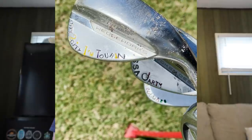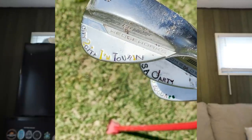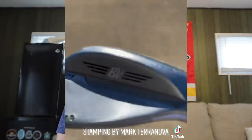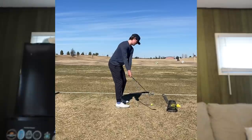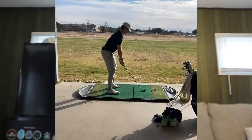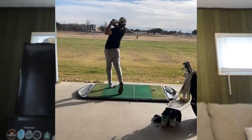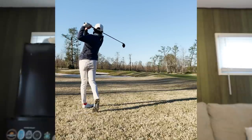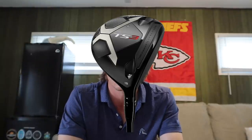Wedges: I had a 58-degree wedge Vokey low bounce K with custom stamping, a 54-degree Vokey with stamping, a 50-degree Vokey with stamping. Titleist T100S irons 5 through pitching wedge with 7.0 Project X shafts and Victory Green grips. The 4-iron is an AP2 bent to T100S specs because my T100S 4-iron caved in and wasn't covered under warranty. U500 driving iron, 2-iron with a Ventus Black 10TX shaft.